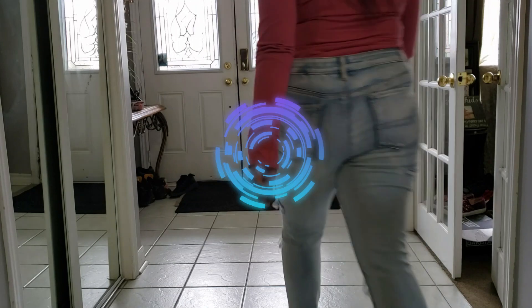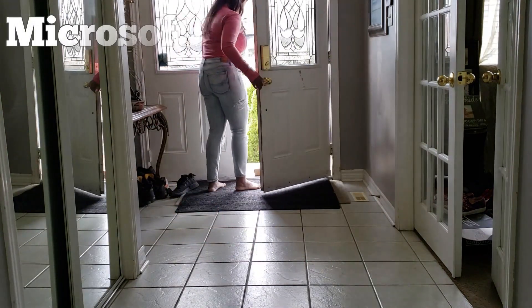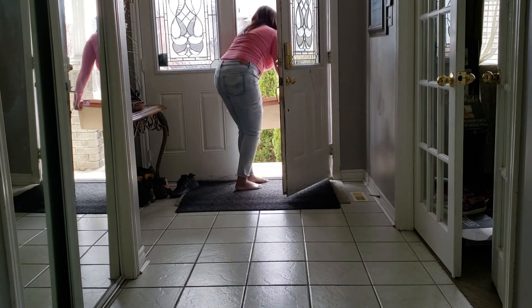Hi everyone, Abby here and welcome back to Tech Tuesday. Today I'm going to be unboxing the Microsoft Surface Laptop 4. It just arrived so I'm going to go pick it up off the porch.